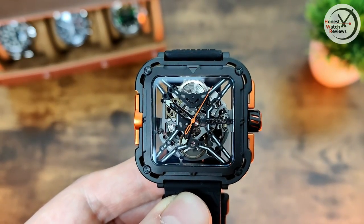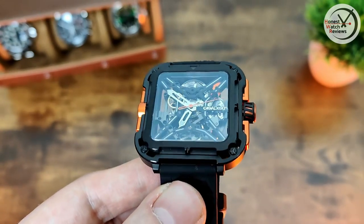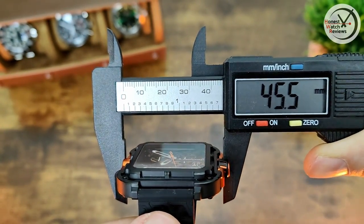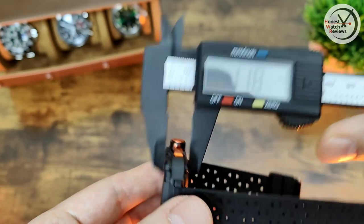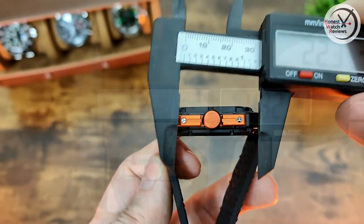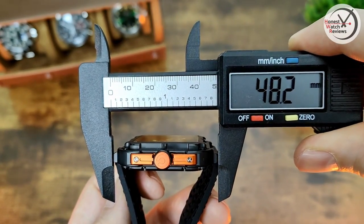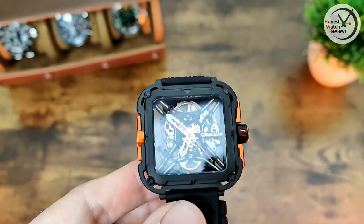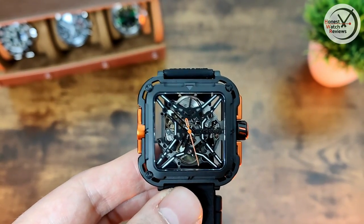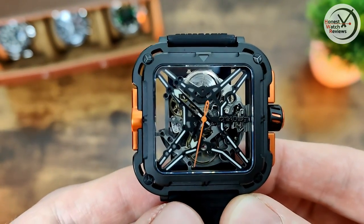Quickly talking about the specs: dimensions are 45.5mm across the width, 11.8mm thick, 22mm lug width, and the all-important lug-to-lug is 48.2mm. That's a nice compact lug-to-lug despite the pretty sizable width. Obviously with it being square, it's not like your usual kind of dimensions, and that squareness might put some people off straight away.